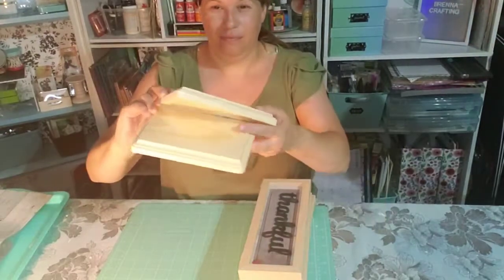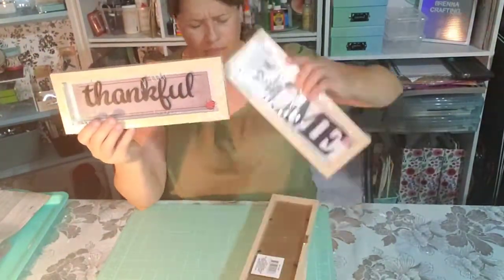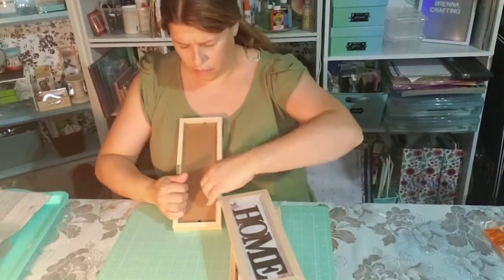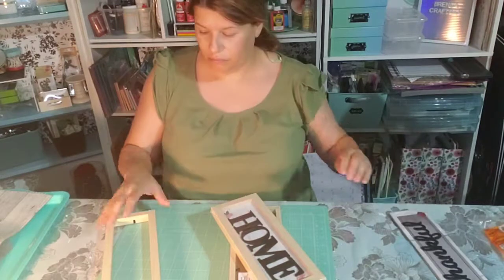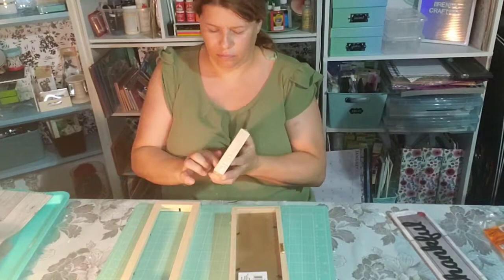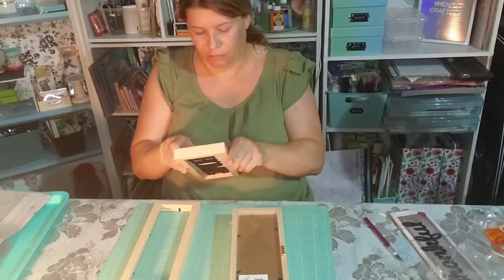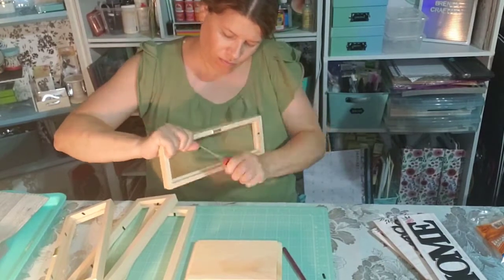Hello, welcome to Brenda's Crafting. On today's video we're going to make a Dollar Tree lantern. These are all the woods you will need for this project — you'll need four of the frames, two wood planks, a glue gun, and at least three to four glue sticks. Now I'm taking the frames apart, removing the little pegs and all the accessories.